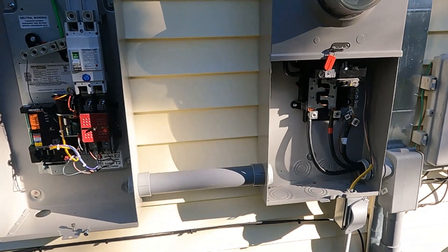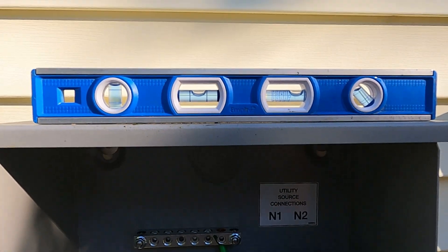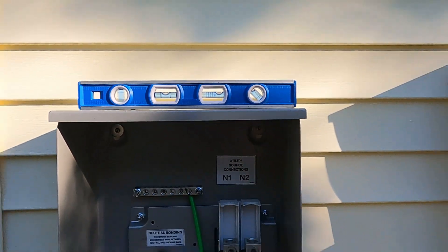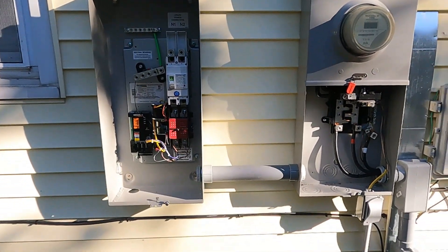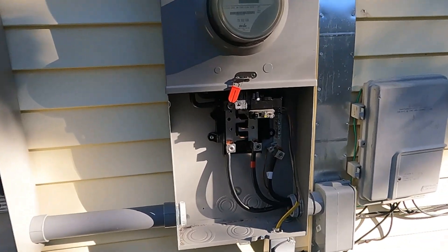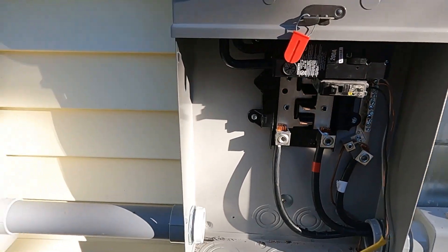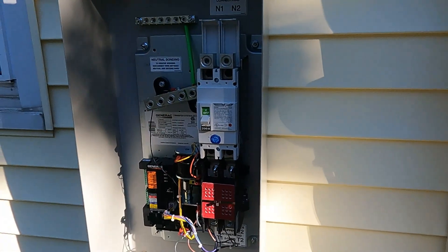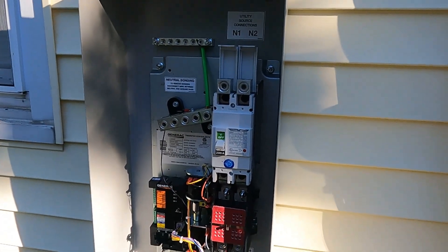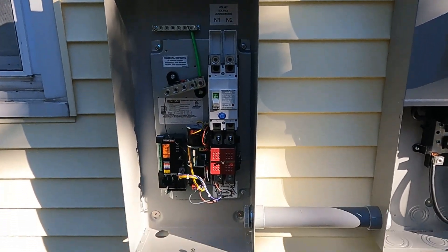Alright, we've got the transfer switch mounted. We've got it connected with the PVC. And we've got our level out here, making sure it's sitting nice and pretty. So now we're going to go ahead and run some wires. I'm probably going to go ahead and kill the power to the whole house here in just a minute in order to disconnect these two wires and get everything connected the way it needs to be. So after I run the wire, I'll turn back on the video and show you exactly which wires went to where and why.